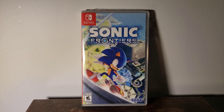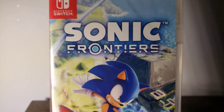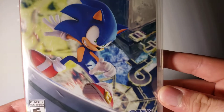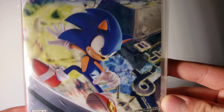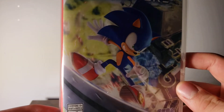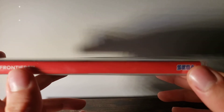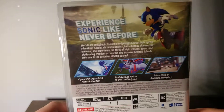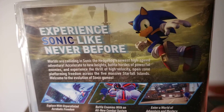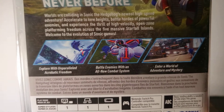Let's go right over here and take a look at the box. Here is the Sonic Frontiers logo, as well as the Nintendo Switch logo. There's the good old buddy Sonic, and I really do like this cover art here. It looks pretty nice. On the side, it shows the Sonic Frontiers and Sega on there.